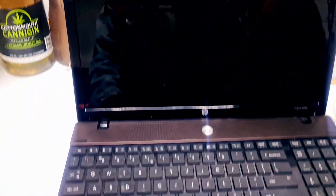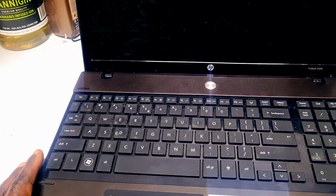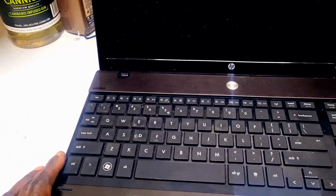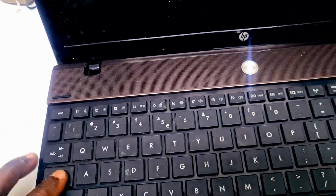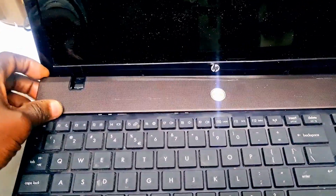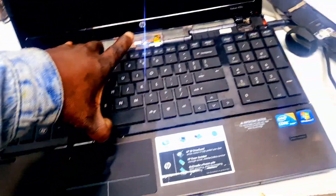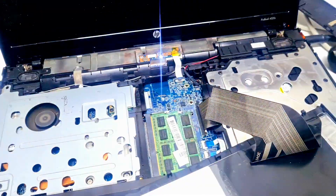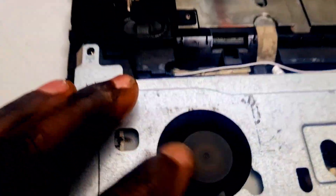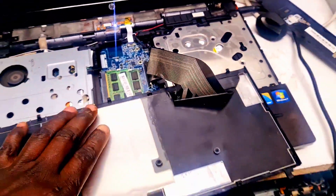No good display, so what could be the problem for this machine? We'll solve it out in less than a minute. The machine needs to come on — it comes on but no display. The display keeps blank, nothing works. The fan is spinning, everything is running, but no display. So what will we do here?